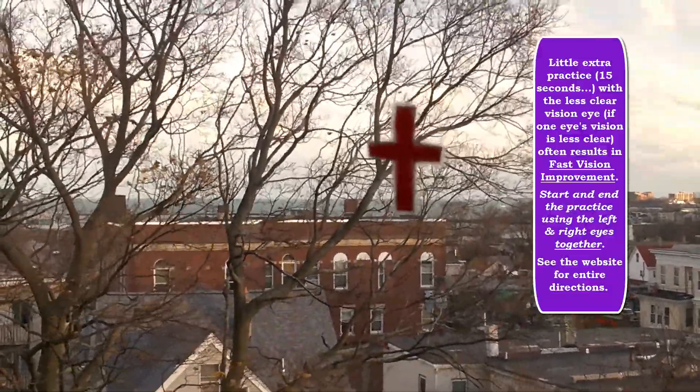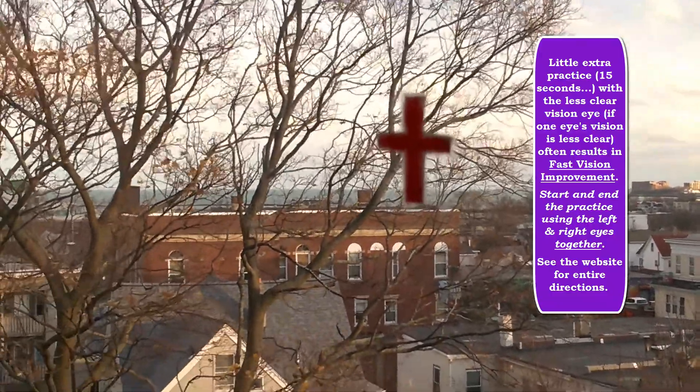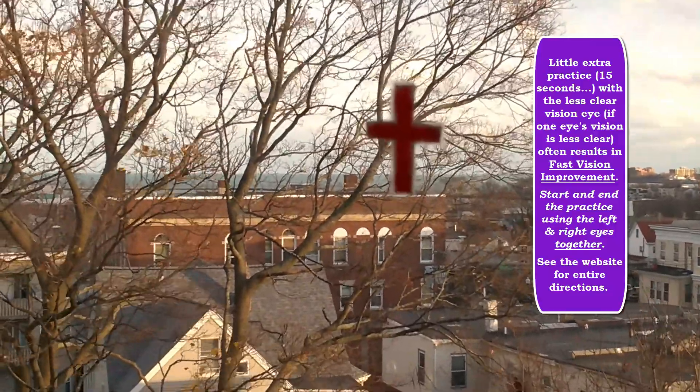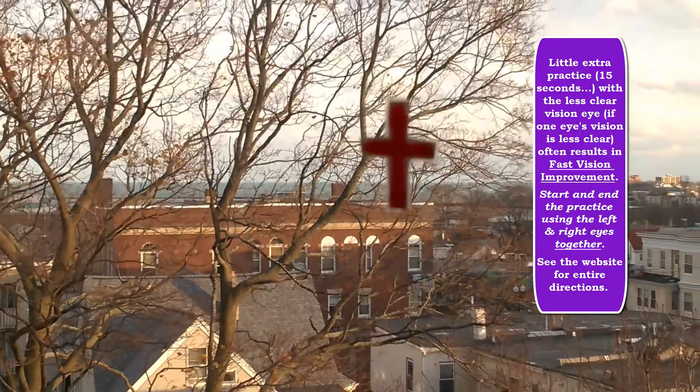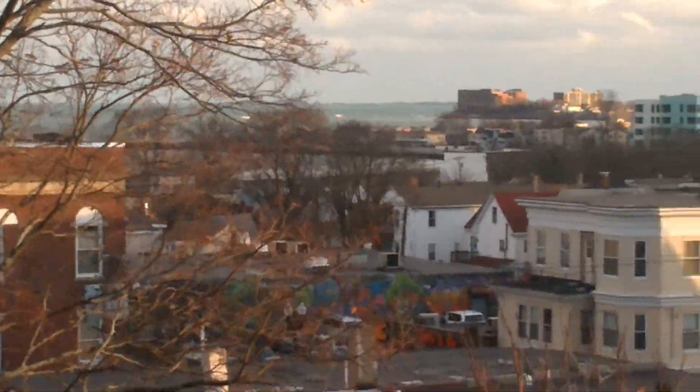A little extra practice with the less clear vision eye. You can read all this on our website and in our other videos. And a couple seconds with the clearest vision eye to keep a balance. End with both eyes together — shift on the far, shift on the close.